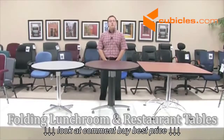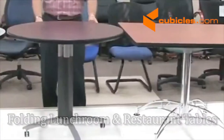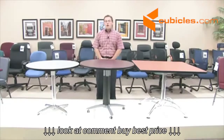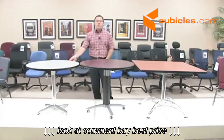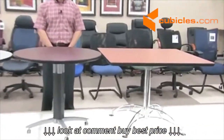Today's video will be on our lunchroom table series: the LT table series, the MT table series, and the FT table series. All of these lunchroom table options are available in two different sizes and two different shapes. They either come in 36-inch round, 36-inch square, 42-inch round, and 42-inch square.